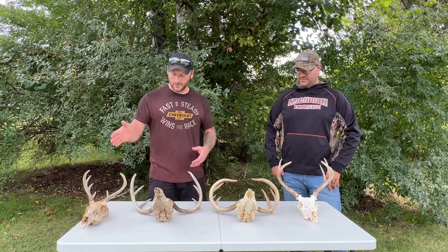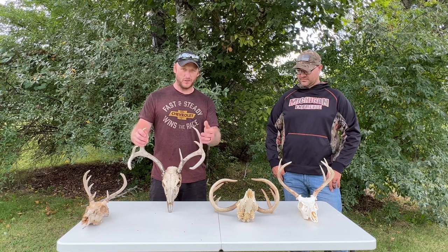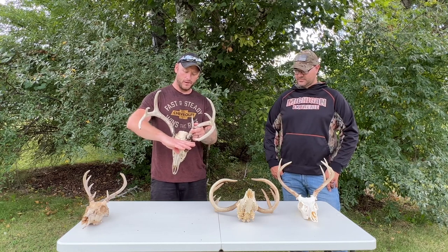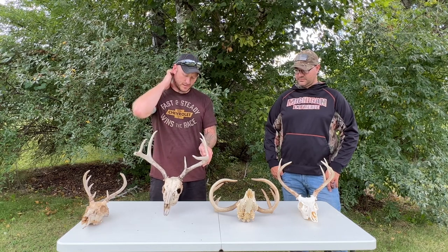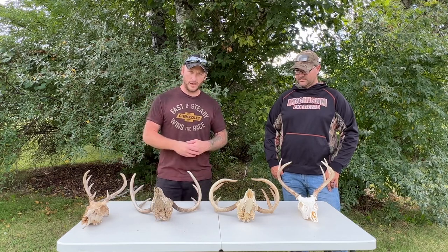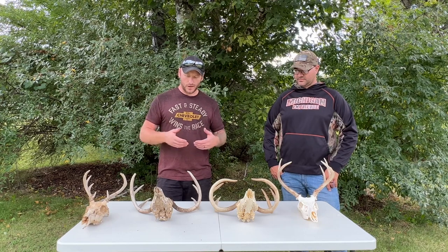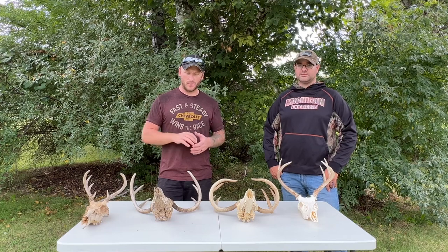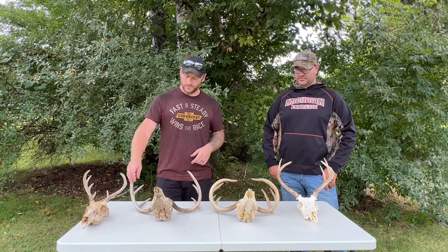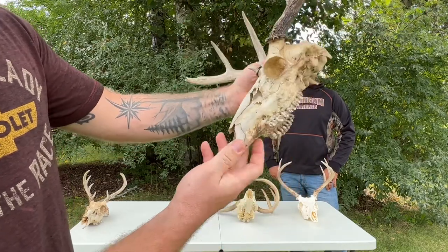After burying it, the next method: I submerged this head in water in a bucket. I just filled a five-gallon bucket with water and used a board or tie wire to keep the antlers up out of the water, and I changed the water out every two to three days. It's best to do that when it's warm out, or keep it in a warmer environment so the bacteria can grow and eat the flesh. I pulled it out every couple days, scraped off the meat that was ready to come off, hosed it out — a power washer works well — and just kept doing that until it was done.